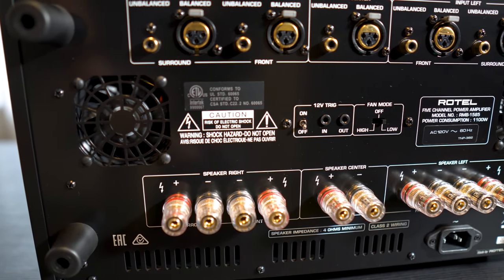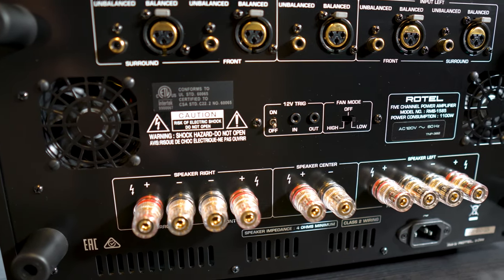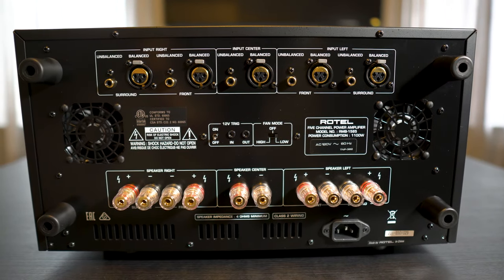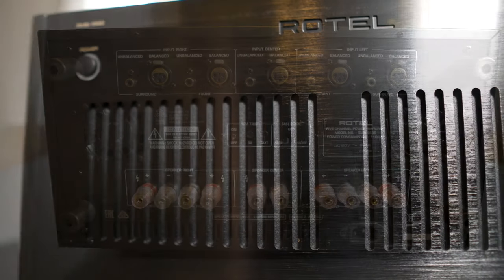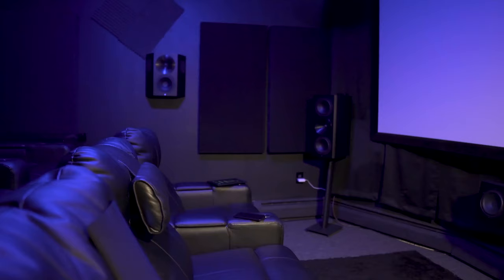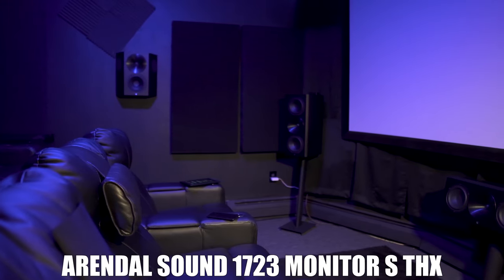Around back are the exhaust fans, balanced XLRs and unbalanced RCA inputs, the 12-volt trigger and a fan control, and of course the binding posts for all five channels. For my setup, I'll be pairing this combo with an Oppo 203 4K Blu-ray player and an Apple TV 4K for all my movie watching. For speakers, I'll be using the Arendal Sound 1723S THX speakers in a full 7.1.4 setup. If you guys haven't heard of the speaker brand before, I'll leave a link for the review at the end of the video.